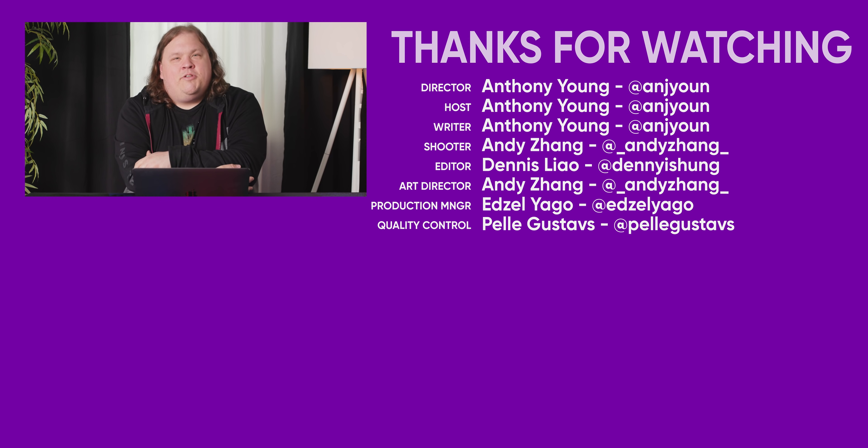Thanks for watching Short Circuit. Maybe watch another one — stay tuned and goodbye.